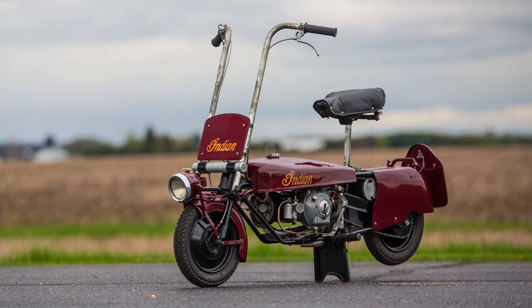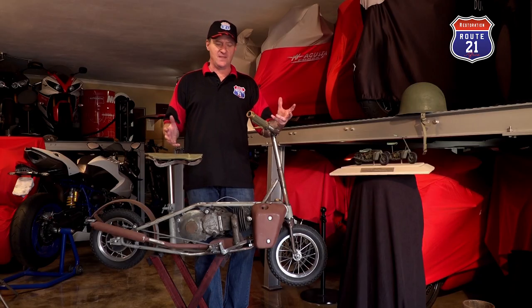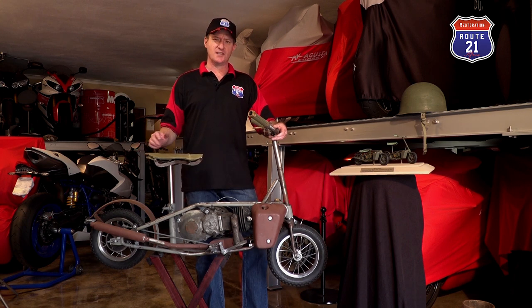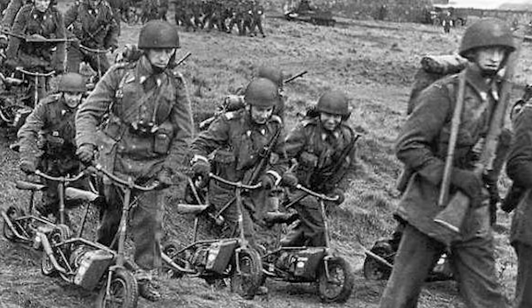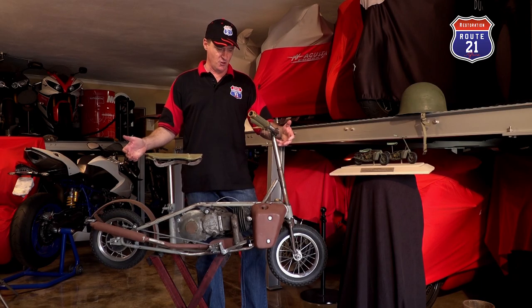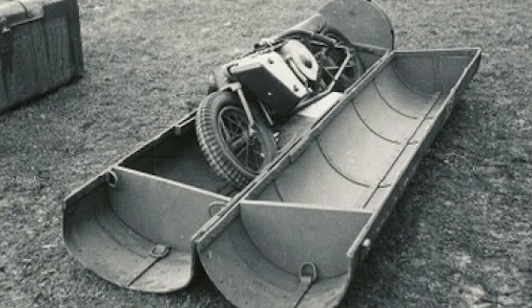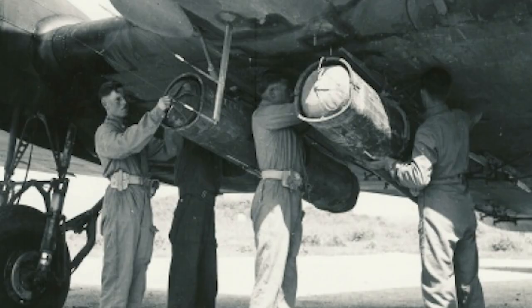That is in short the evolution of the paratrooper bike. Now back to the Well Bike. The reason for its production was that when British paratroopers were deployed across enemy lines, they wanted them to be mobile and as fast as possible. So what they produced is a folding bike that collapses and gets fitted into a steel canister, which is fitted to the bottom of the wings of planes.